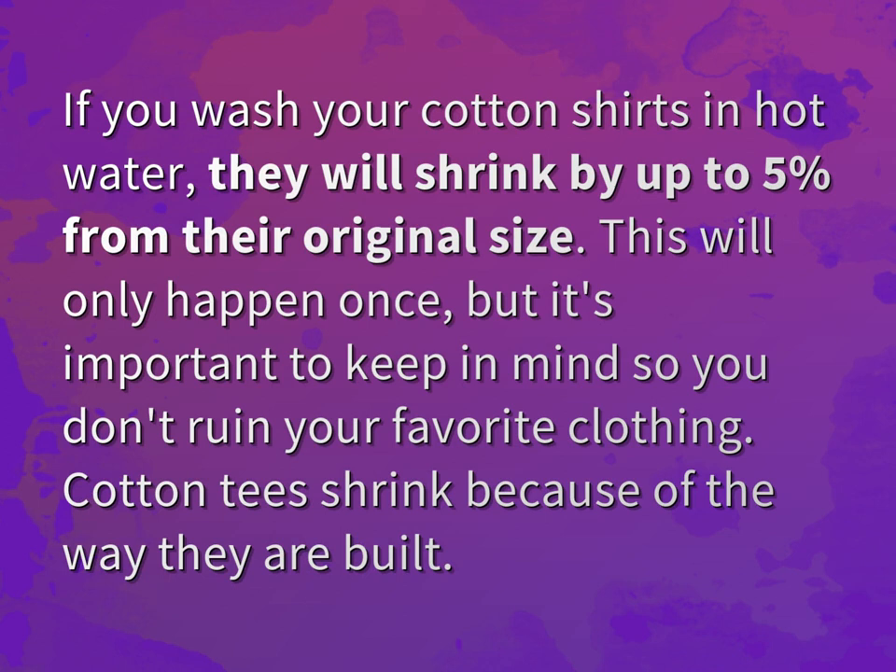This will only happen once, but it's important to keep in mind so you don't ruin your favorite clothing. Cotton tees shrink because of the way they are built.